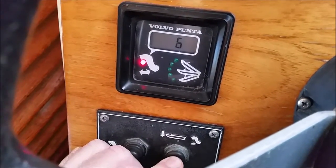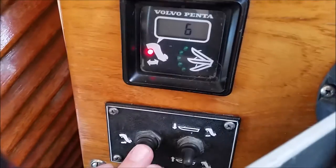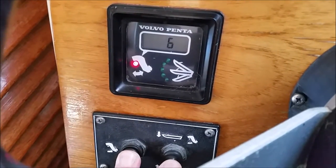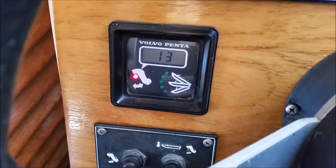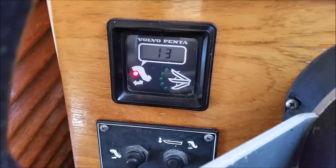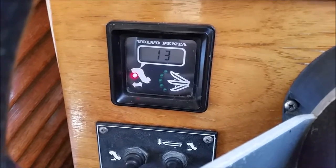It shows you the angle. Now, when you get past five it won't let you do it anymore — you have to press this button on the left hand side and then do it. That's so that you can't take the leg out of the water when you're running along with the engine running.